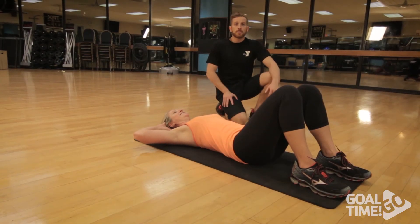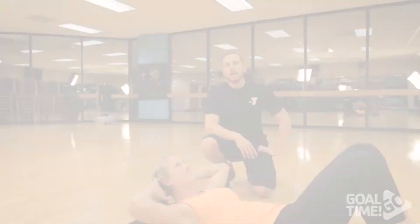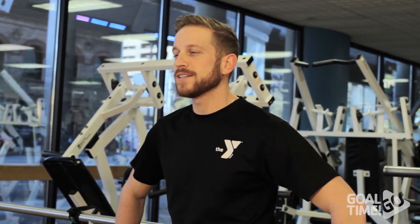The last core exercise we're going to perform are crunches. We're going to do 20 reps for this exercise. Along with healthy eating and doing this workout three times a week, you should see results within a month. Thank you for watching this edition of Goal Time Go. Be sure to check back every Monday for a new video and share with your friends. If you have any questions please contact your local branch and they'd be more than happy to help you get started.